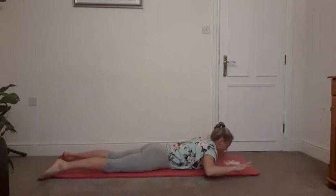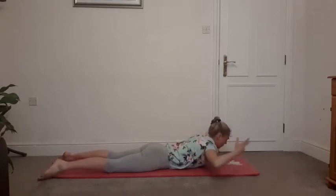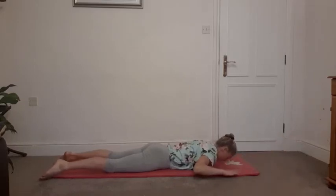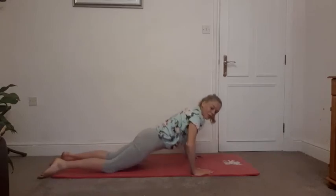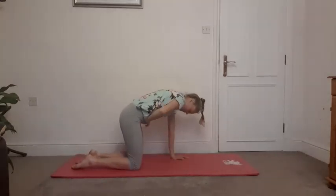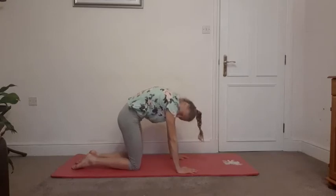Whichever one you're on, just take one more, breathing out for your extensions. And then we're going to release that with a cat stretch — back on all fours, chin to chest, tuck the pelvis under, look to the knees, tuck the tummies in, and just send that breath between the shoulder blades. Breathing in completely.